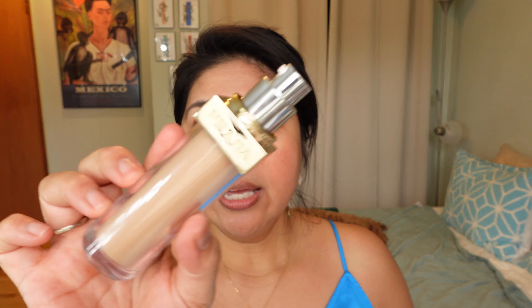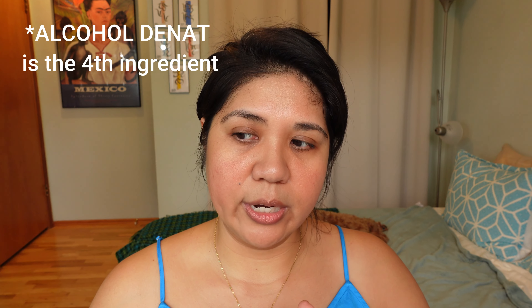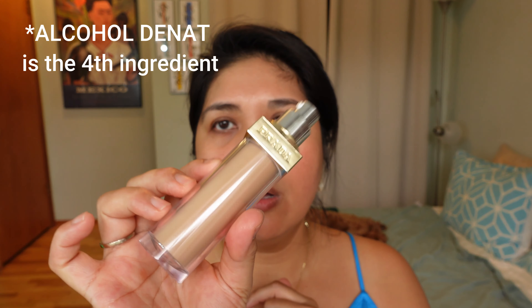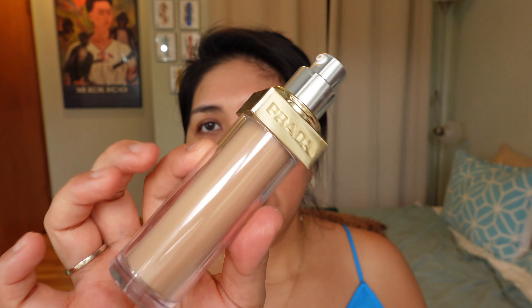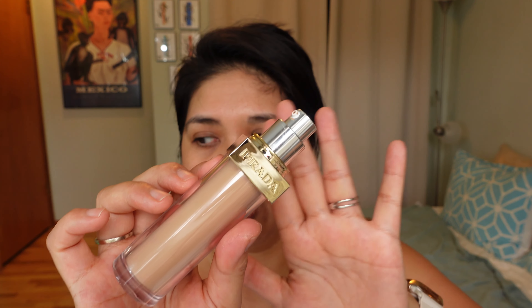Let's talk about details about the foundation. Prada is supposed to be long wear, like a soft matte but full coverage — I would say this is definitely more full coverage than the Louboutin. It also has a perfume, like a Prada smell, probably their perfume. It does have alcohol; I looked at the ingredient list and alcohol is somewhere in the top 10. Usually when alcohol is in the top five I can't do it because it irritates my skin. Pat McGrath has alcohol high up on their foundation, but this one is okay. The smell of the foundation is just okay, I'm not a fan, but I deal with it. This is definitely more full coverage and super soft matte.